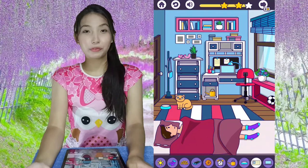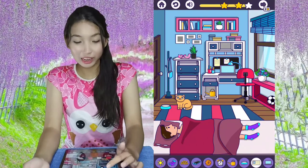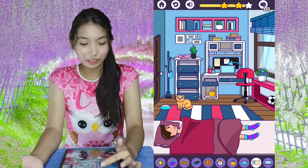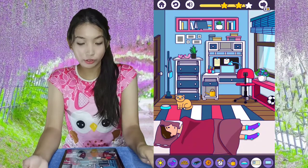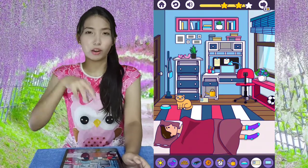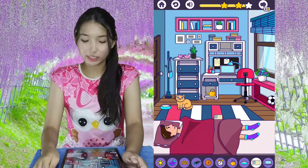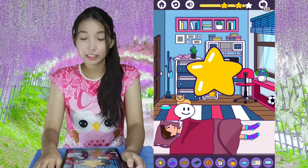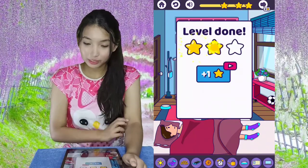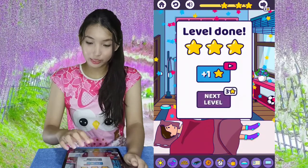The last one is the ID card, which was the hardest one for me when I first saw the level because I didn't know where it was. It's actually in this part of the book — you slide it, tap on the book, it shakes automatically, and then you can take the ID card. Level done — got three stars!